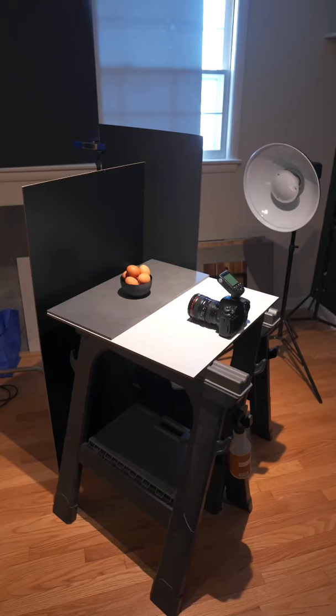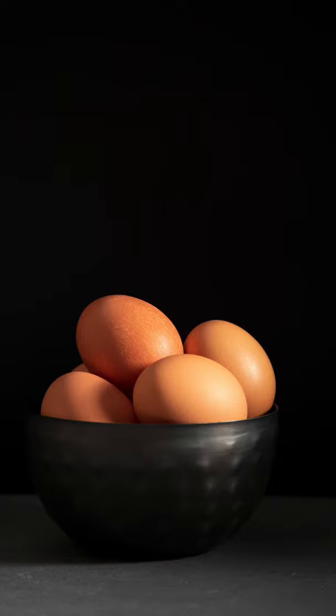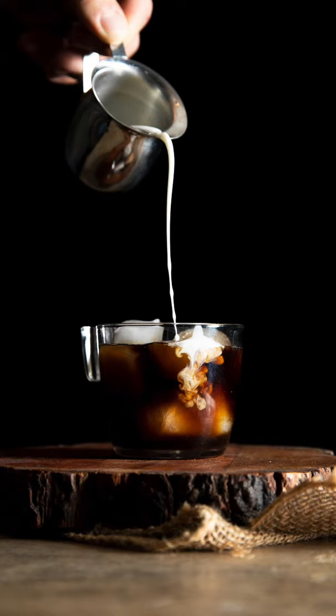If we don't block any light at all, that light is going to spill onto our background. We want to prevent that spill from happening. Number four: use negative fill or black foam boards opposite of your light source. This will prevent any unnecessary light spillage onto your scene. Using a black background will help the lighter elements in your scene and in your food pop.